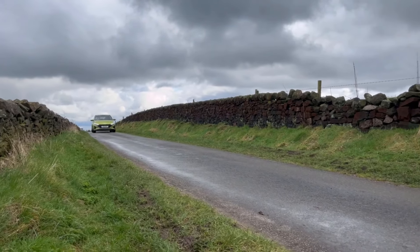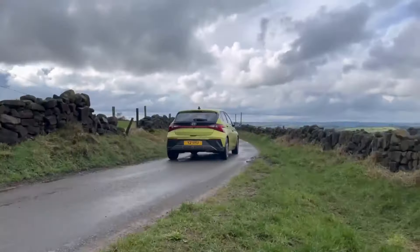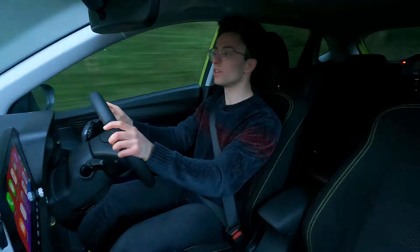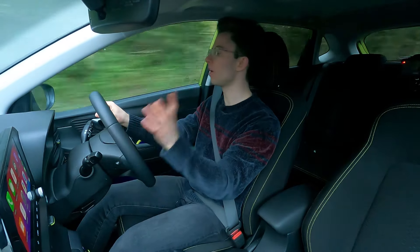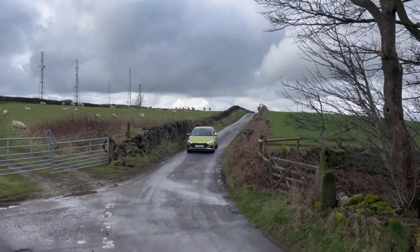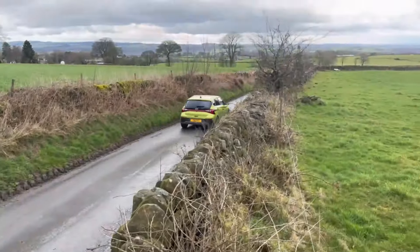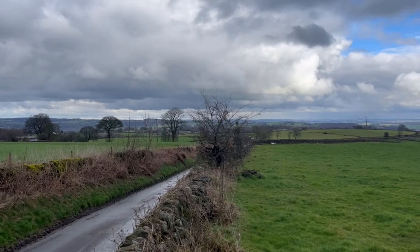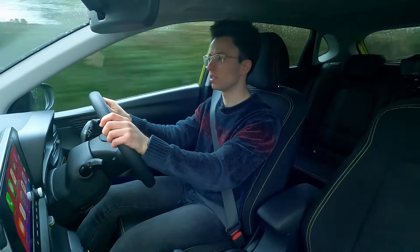The drive is still just as good as it was in the pre-facelift model — and that is to say it's excellent. The chassis in this is brilliant, the suspension is really well gauged and the car is comfortable while still handling really well. The long wheelbase for this size of car also means it's set up really nicely, so you've got a lot of space in the cabin and it feels really roomy in here.